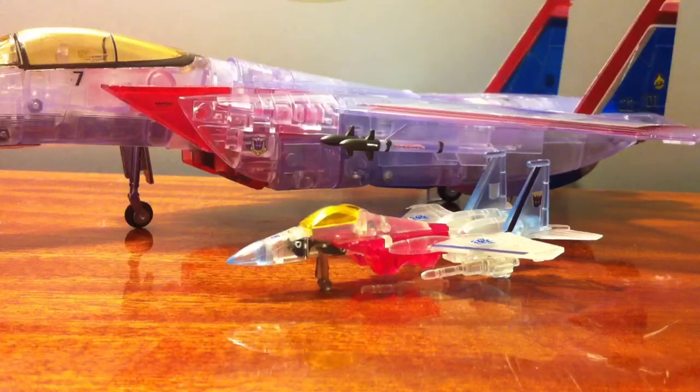Hey everybody, I've got another little video review. This time covering kind of an exclusive, a third party, and a world's smallest all-in-one-go.